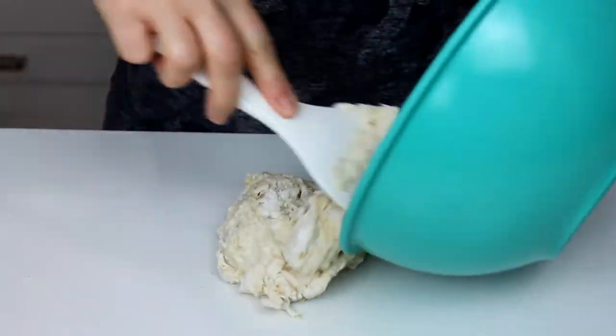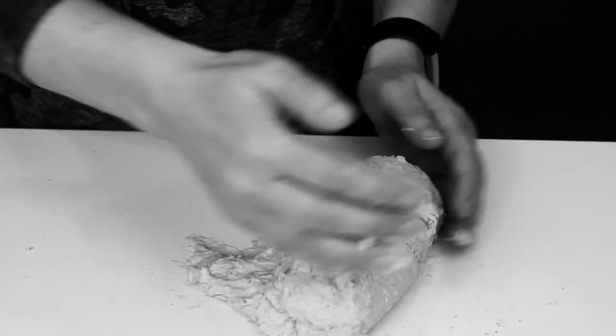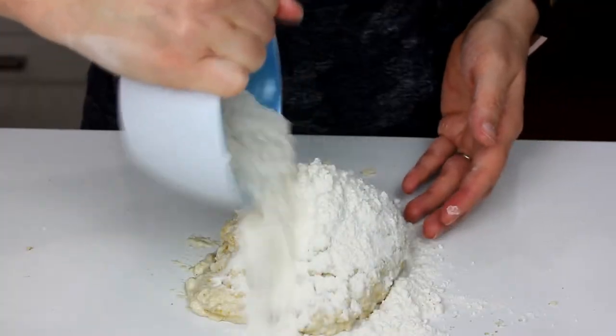Dump it out onto your counter. This is where I was like, wait a minute, I've made this recipe before — this doesn't feel right. Turns out I just casually forgot to add three quarters of a cup of flour, so we're going to add that in.